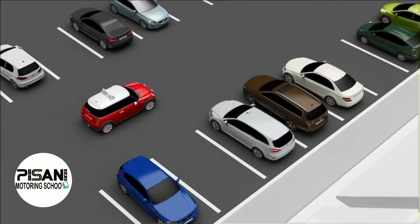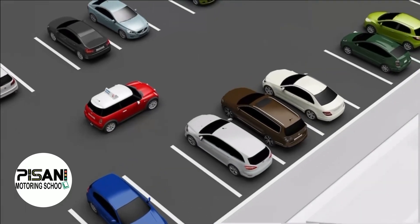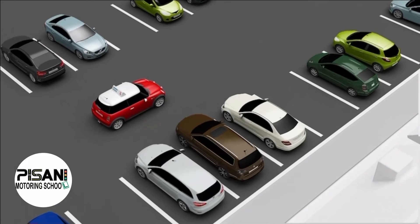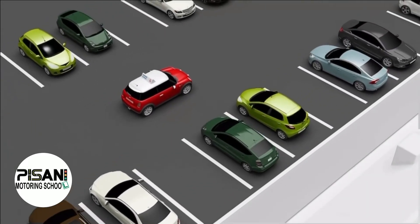This is a manoeuvre that could be chosen by a driving examiner where the test centre has dedicated parking bays on the premises. You could be asked at the start or the end of your driving test to reverse into a bay of your choice. In this example, the candidate is carrying out a 90 degree reverse bay park to the right.